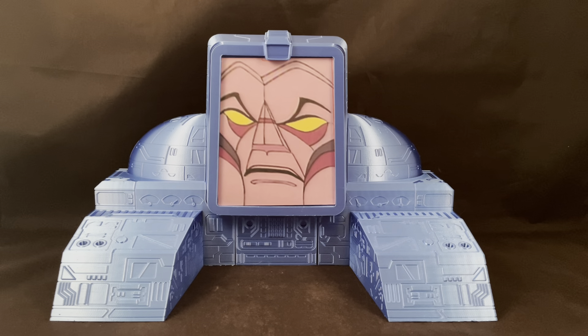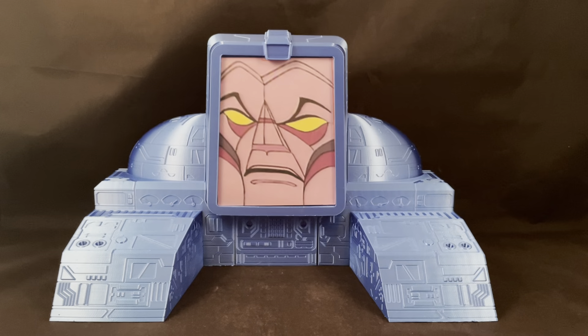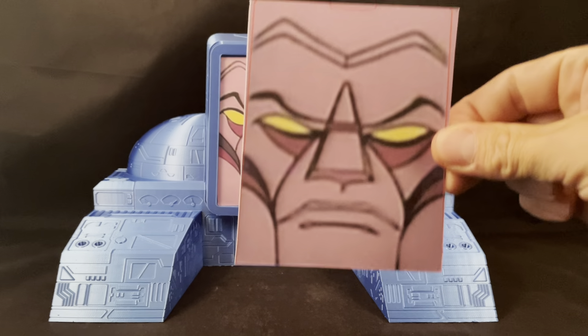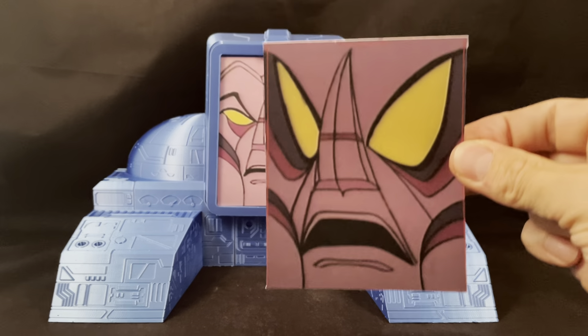The front face actually comes with four different faces, which is pretty nice. So you can actually choose from four different faces for the front. You can see the one pictured there, and it also comes with three other options.